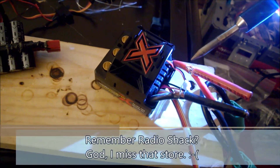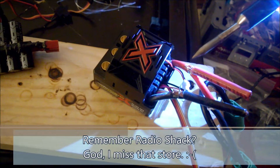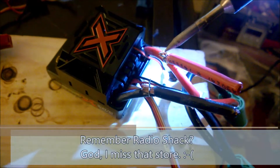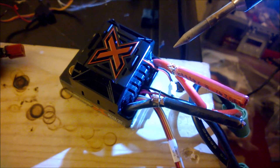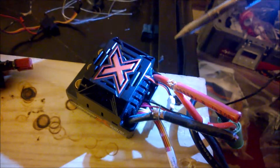Try to use a good rosin-core solder — stuff from Radio Shack or even Home Depot has some decent stuff, although the Home Depot stuff melts at a higher temperature. Go ahead and heat that up, feed in the solder, and that should get you a solid connection. I'm going to go ahead and do that off camera and come back to show you how to finish it up.